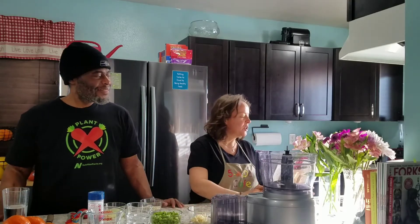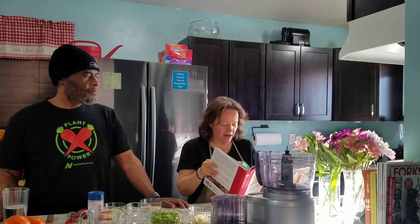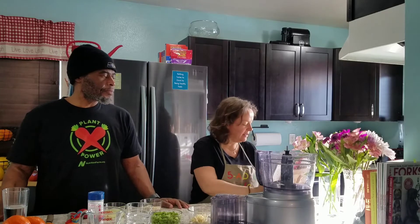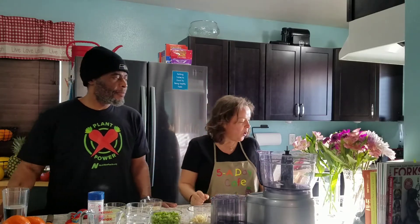I'm Dorn and I'm Brandi, welcome to Plant-Based Alaska. Today we are going to be making ginger wasabi edamame hummus. It's out of the Engine 2 cookbook, on page 66. Jane and Ann just made this the other day and showed their video, so we're going to give you the exact amounts.